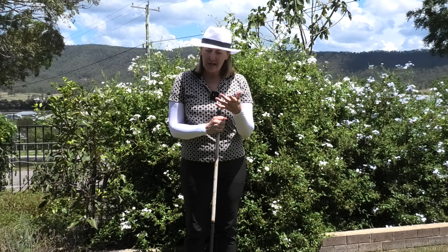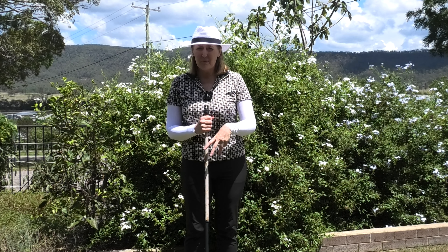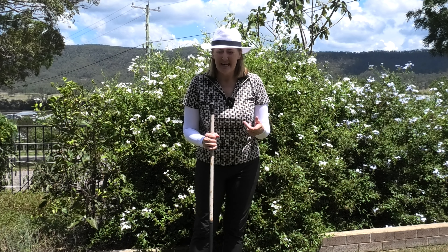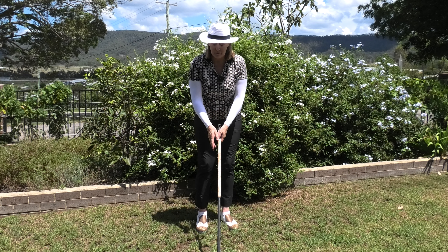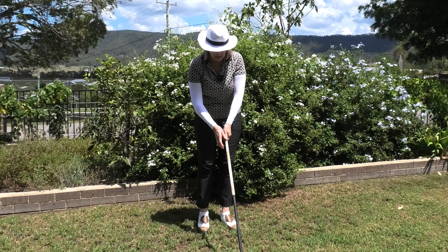Do you tend to scull your chips and pitches along the ground, duff them, or hit them really high and they don't go anywhere? In other words, you're struggling with your chipping and pitching and you're not consistent. Generally the most common problem with chipping and pitching is scooping — this action of breaking the wrist and trying to help the ball up into the air.